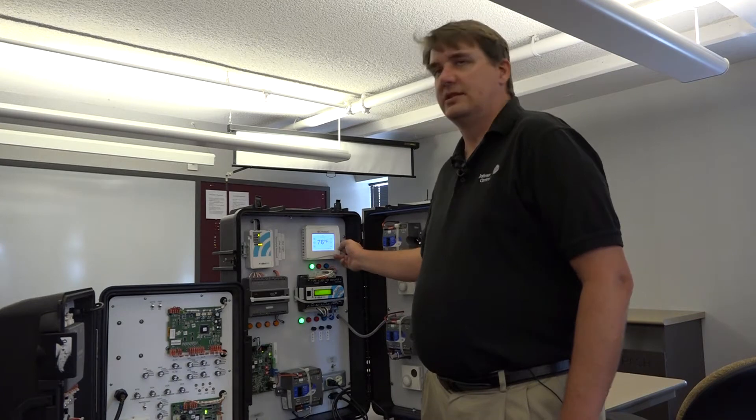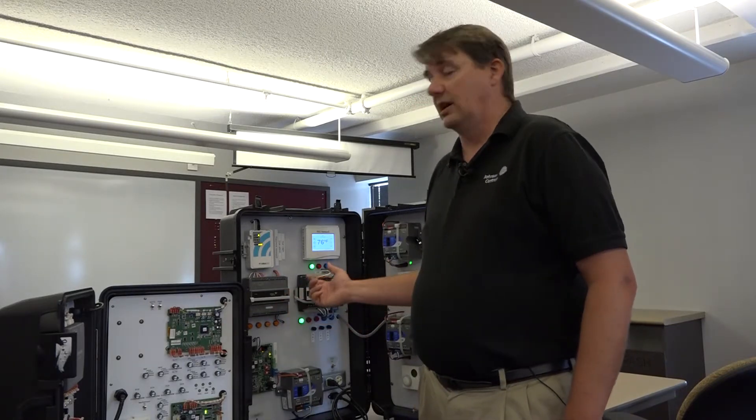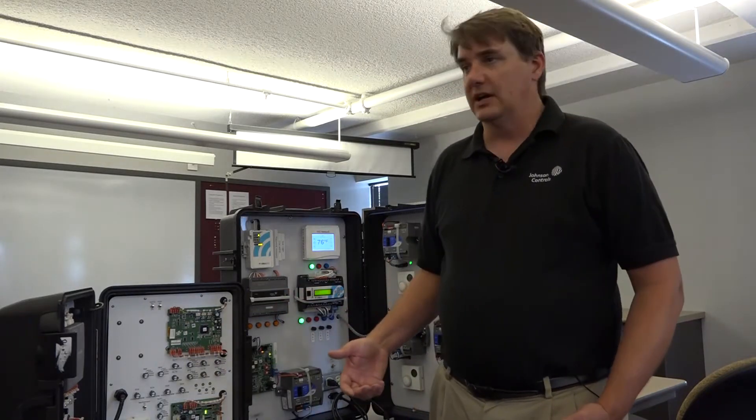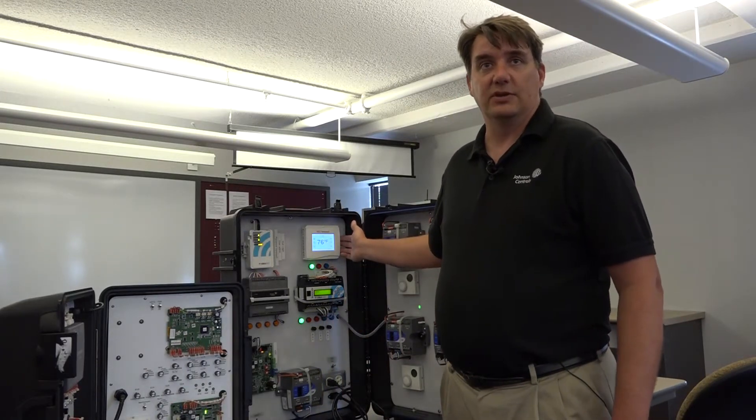Welcome to the Verisys video series. My name is Rob Snouart. Today I'm going to talk to you about the TEC 3000 thermostat. The TEC 3000 is a thermostat for Verisys that can do fan coil units and it can also do single zone rooftop units. In the case I have right here, we have a single zone rooftop unit controller.